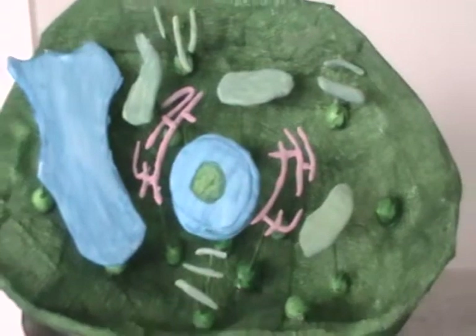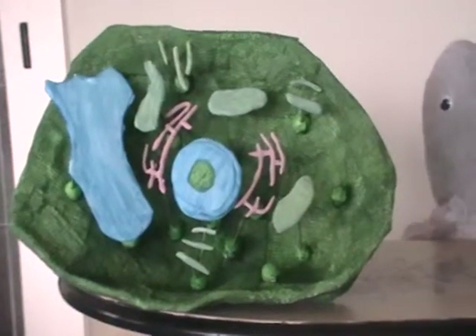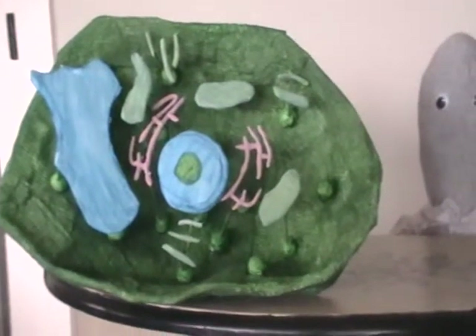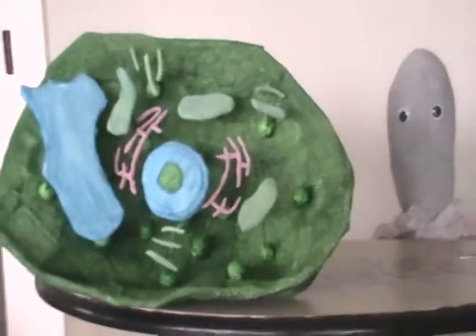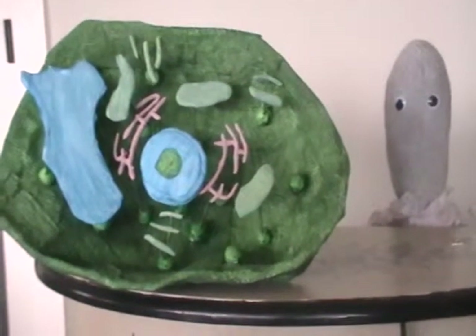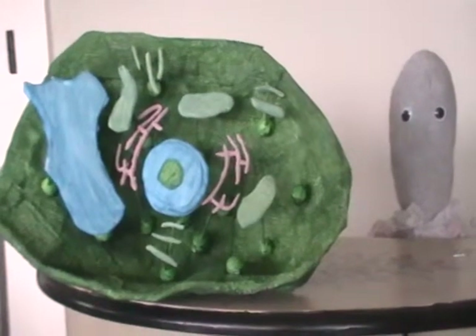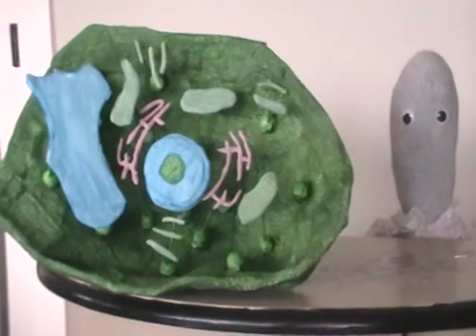You will also see the ribosomes. The ribosomes are the pink things all around the blue things in the center of the plant cell. The ribosomes have a very important job — that's where proteins are made.